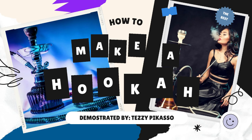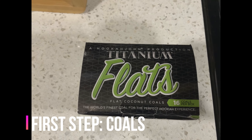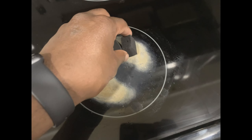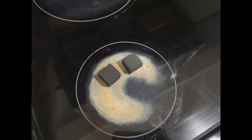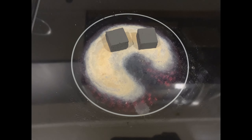First things first, let's light those coals. Personally, I like to use coconut coals — they're actually a lot healthier to smoke than the instant charcoal ones, and you also don't get that charcoal taste.